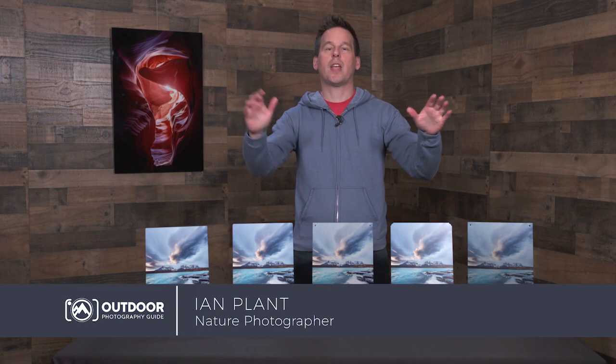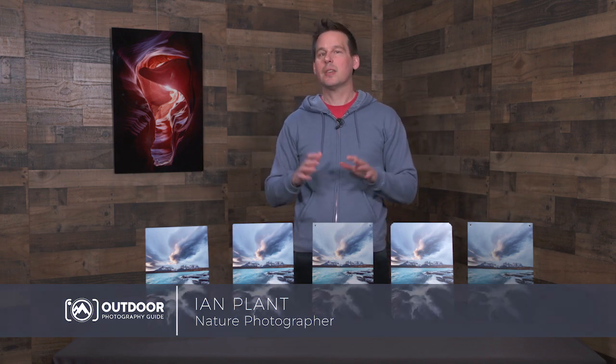Hey everyone, I'm professional nature and travel photographer Ian Plant, and I think it's fair to say that every photographer, whether you're a pro like me, a serious enthusiast, or even a casual hobbyist,